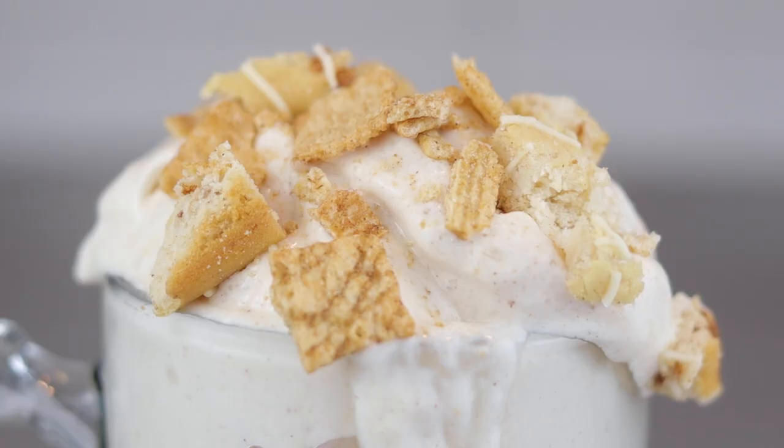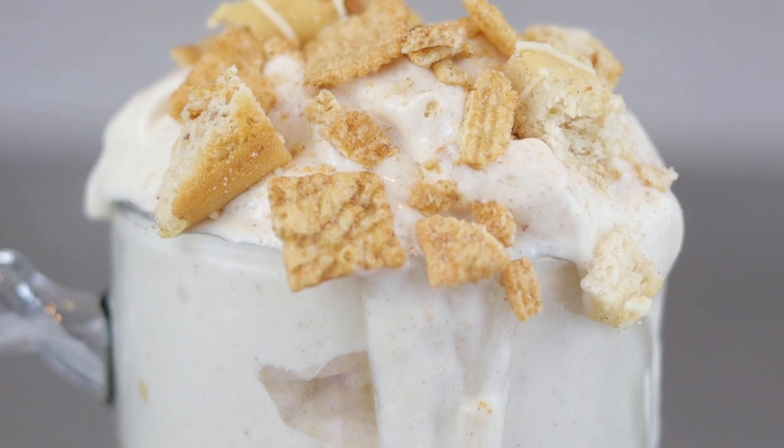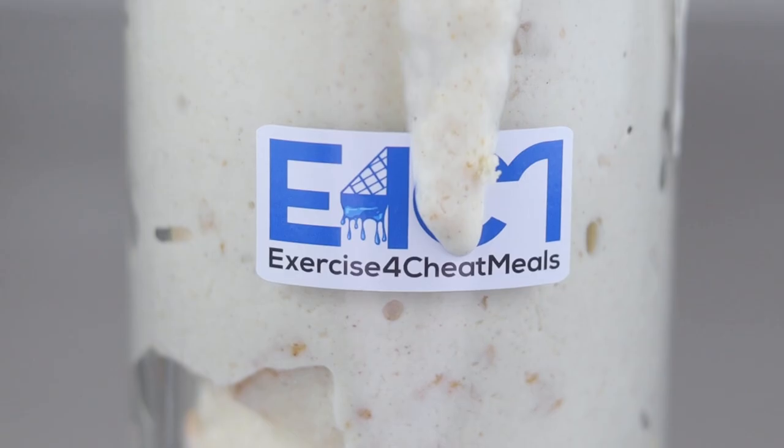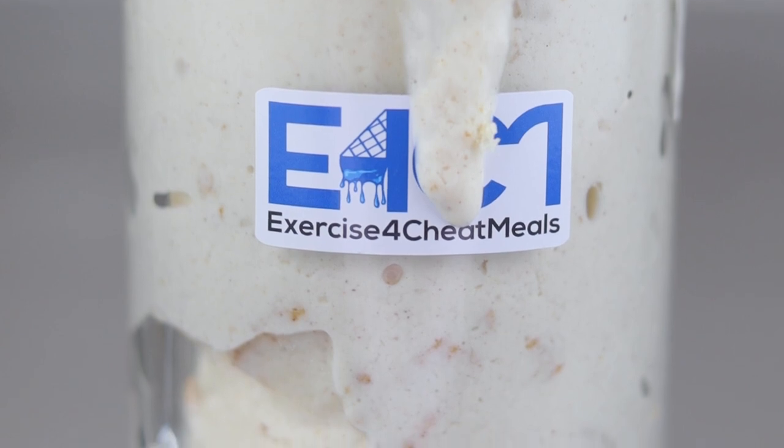It has been exactly one year since I posted my first cream and I decided it was time to do an update. This cream will be a little higher calorie but will have all of the mix-ins and will still fill you up like any cream on this channel. Today in the anabolic laboratory we will be making a cinnamon toast crunch cream that will actually include the cinnamon toast crunch this time.